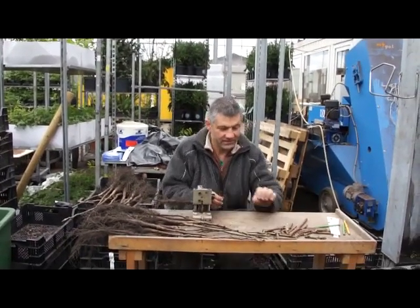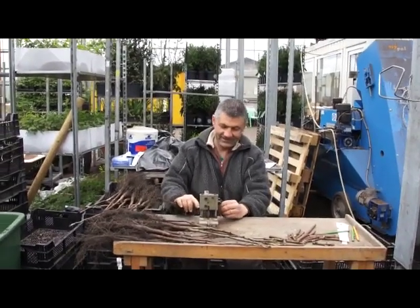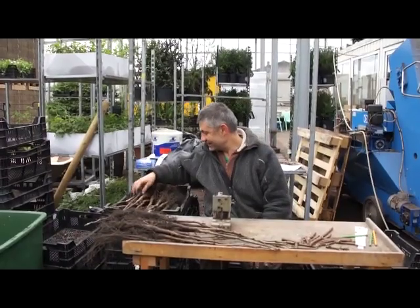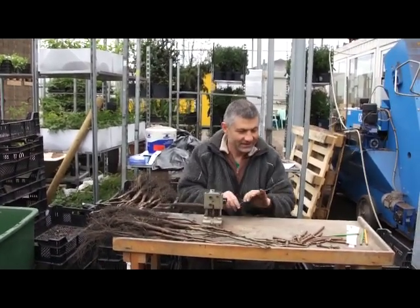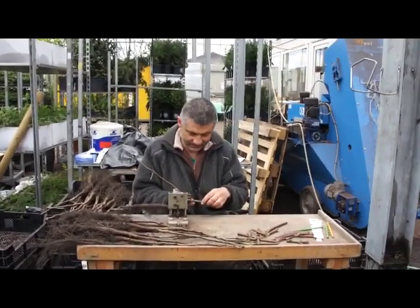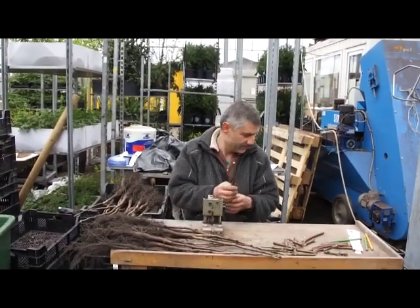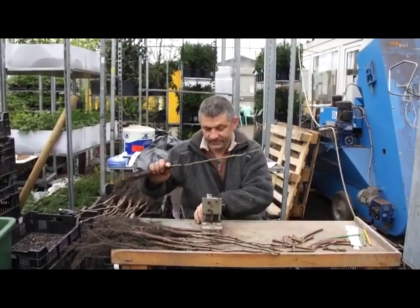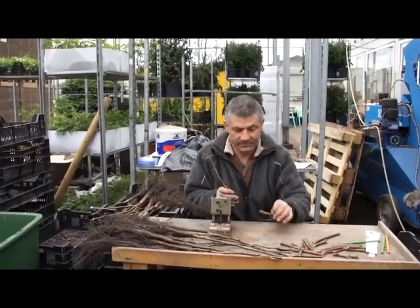Welcome to gardenvideo.com. My name is Markus Kobold and Daniel Lappart is showing us how to graft walnuts. If you want to have a walnut of the variety you want, you have to graft it. If you are sowing only nuts in the earth, every plant that develops will be different — it will not be the same variety. So you have to graft, and Daniel will show us in three steps how to graft walnuts.